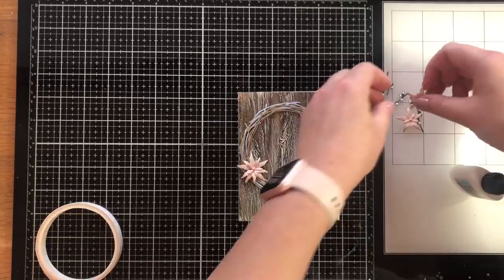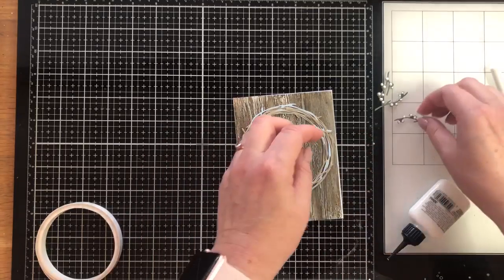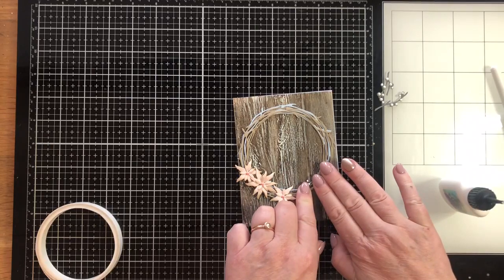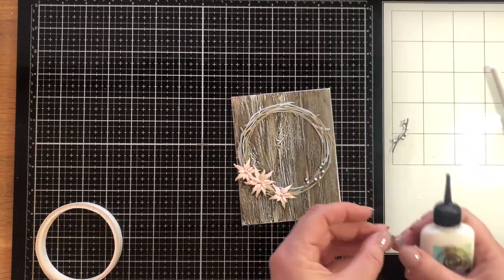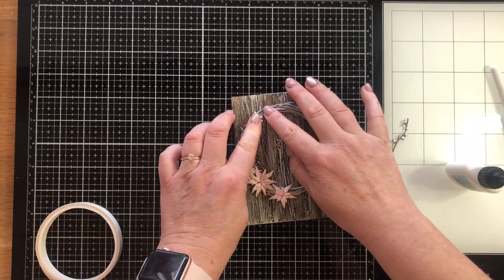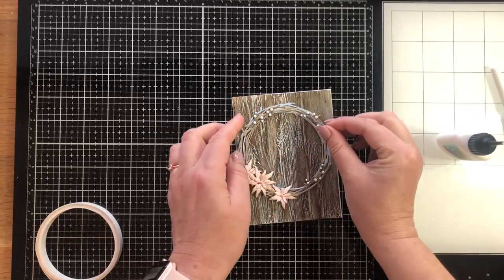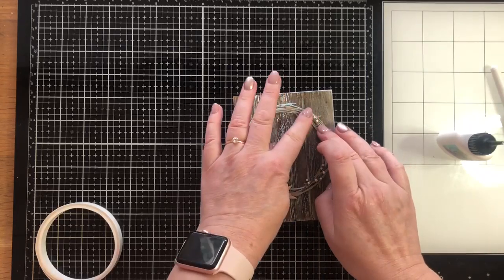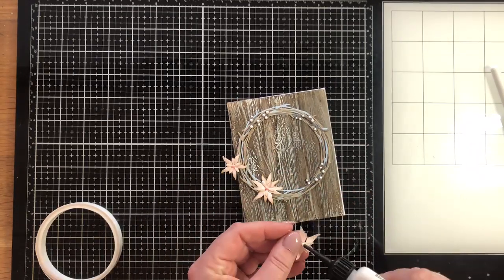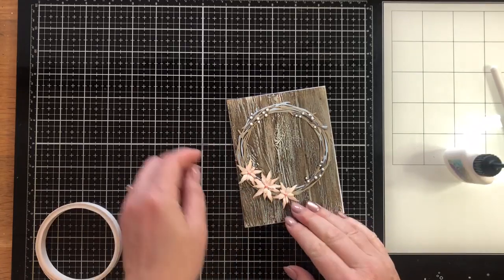Now I can add the flowers. I'm working out exactly where to place them before I add the berries because I need to know how much of the wreath they're going to take up. Again I'm just using Cosmic Shimmer PVA glue. These little berry twigs are very clever because they're slightly curved so it's easy to follow the line of the wreath. I'm just evenly spacing them out and you can see that adding those white Nuvo drops really makes the berries pop and stand out. I'm adding quite a generous amount of glue to the bottom of the flowers because I'm not sticking them onto a flat surface, so I need enough glue to stick onto the layers of the wreath.